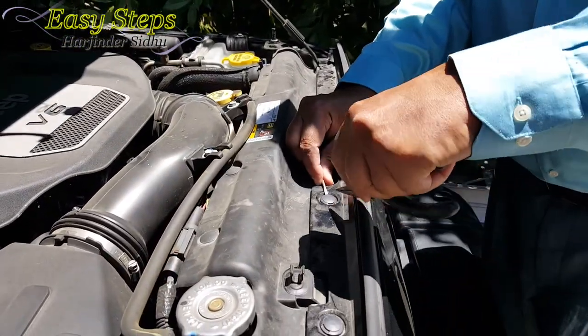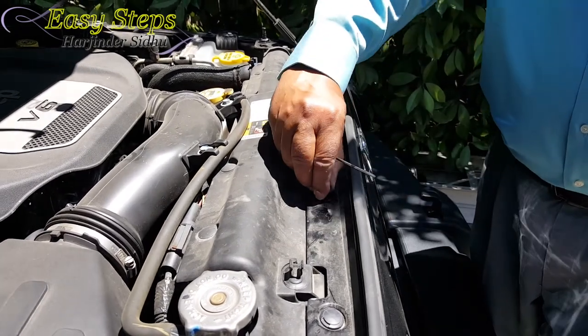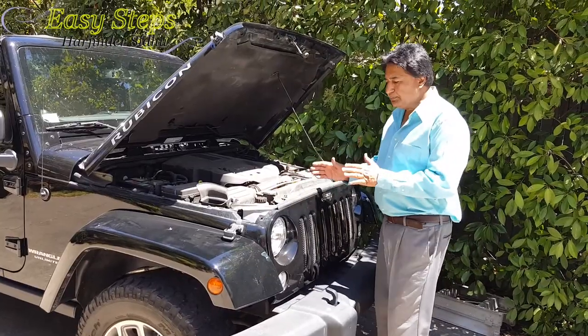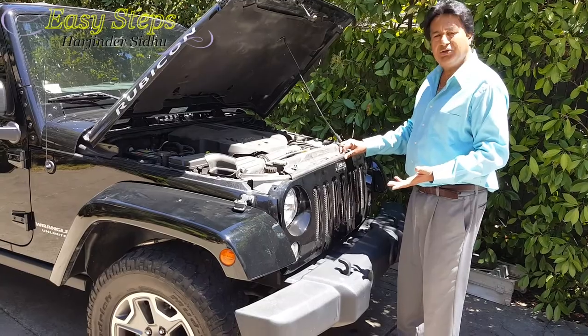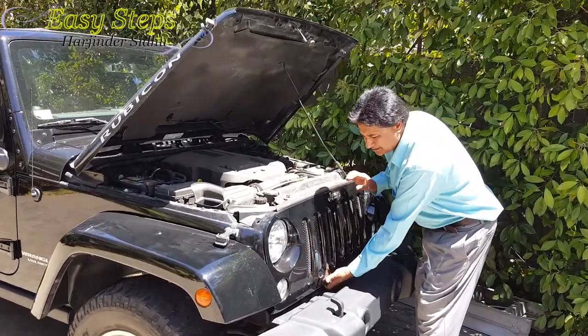I'm going to show you one more — very easy to open it. You just put the flat screwdriver underneath and lift it up. Once it comes out, you pull it out very easily, just like that. I have removed all the push pins, as you can see it's opened up and freely moving.